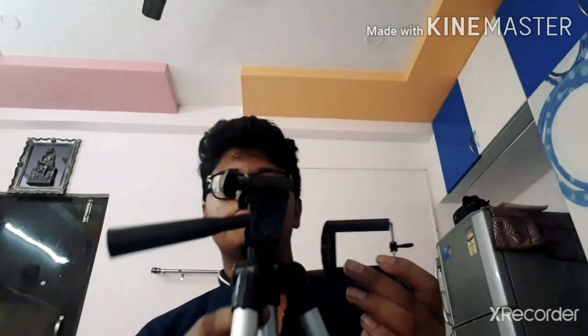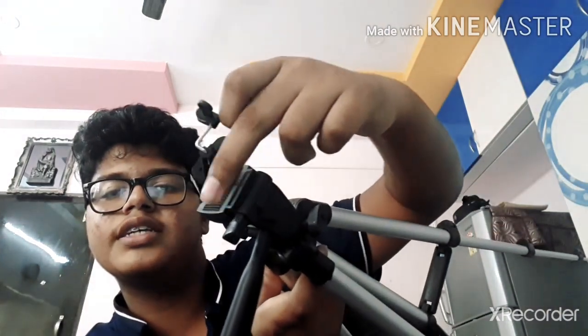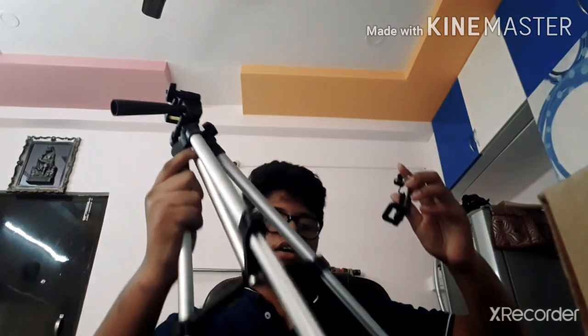One more thing guys — also included in this box is this main part, which can be extended so that we can keep our phone. I will show you how to keep the phone too. Even I am using a tripod for the first time. One bolt is given here — you can see a white-colored one — and there is a hole; you have to fix this bolt into that hole.